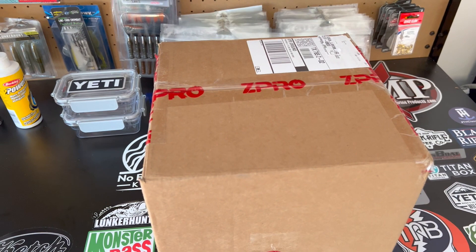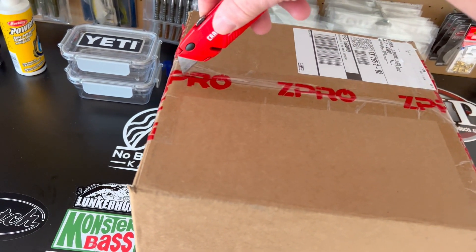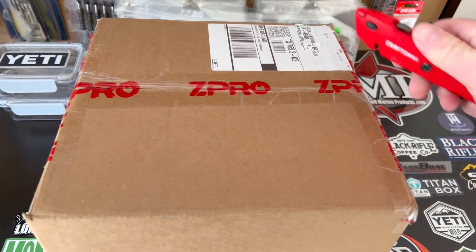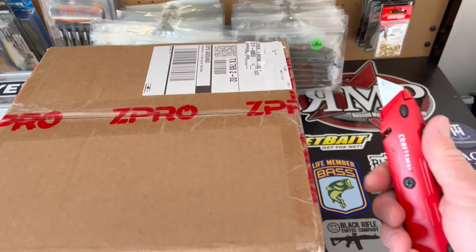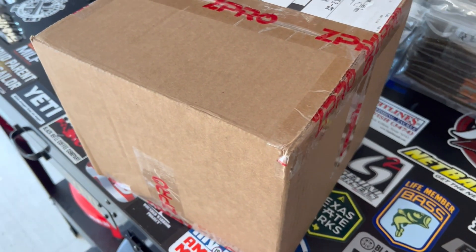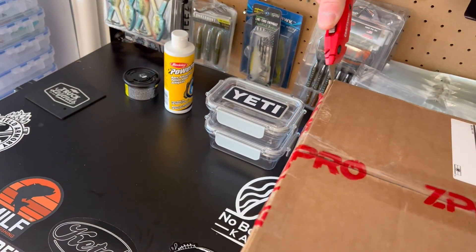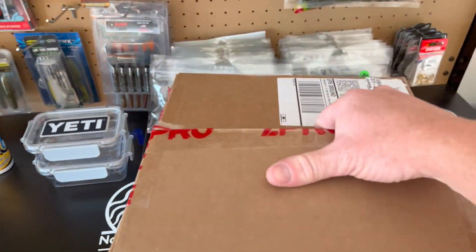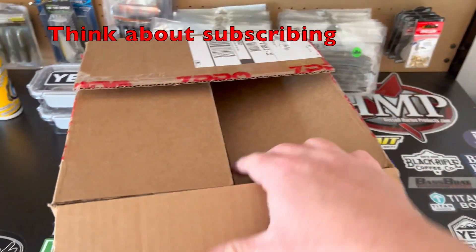All right guys, just got my box in from Z Pro, really pumped about this thing so let's get into this. Hopefully I don't cut into anything — not very good with one-handed stuff. There we go, all right, let's see what's in the box!